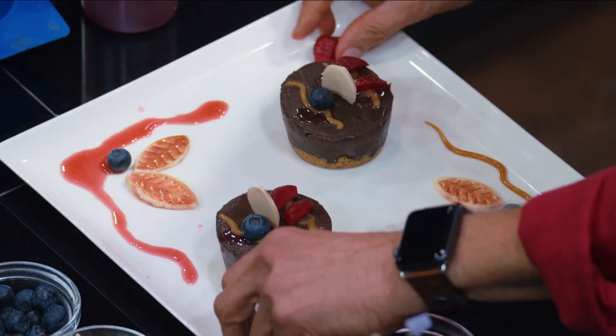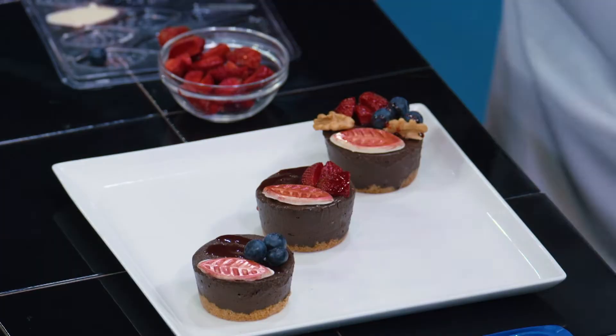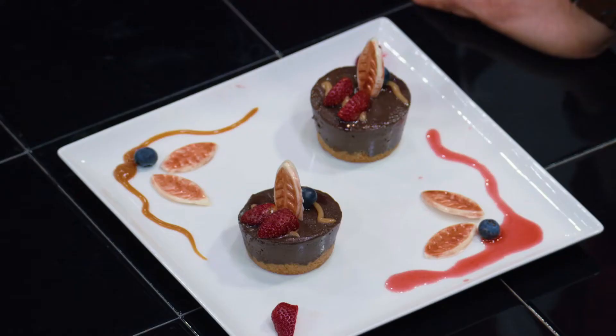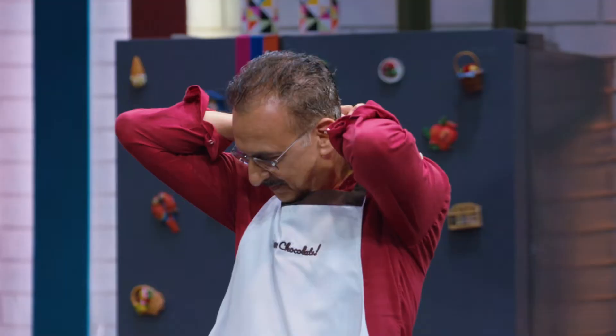Both your creations look like art on a plate. It is pretty fabulous, I have to say. It looks good. And I'm going to need to have a bite just to see if we got the recipe correct.